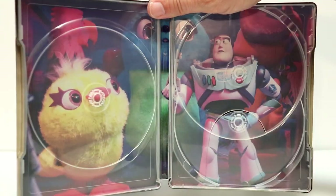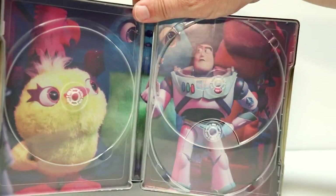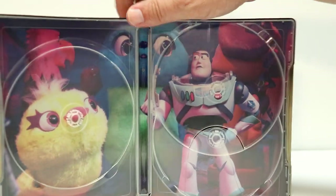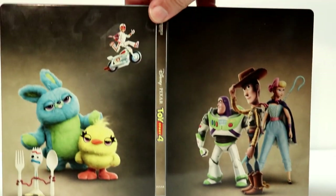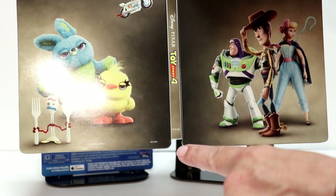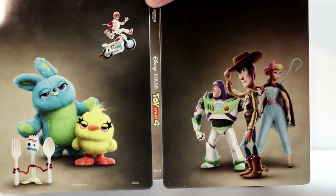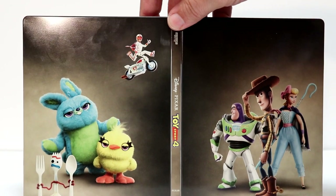And without the disc in, we've got some really nice, colorful inside artwork with Buzz Lightyear and some of the toys. And here is the outward container all opened up — mine's got a lot of scratches and scuffs on it.